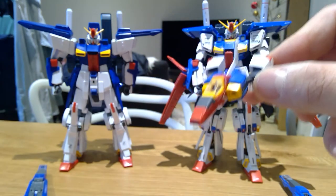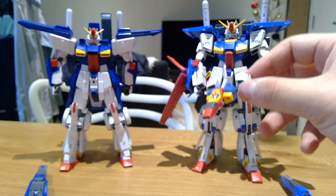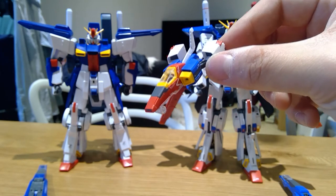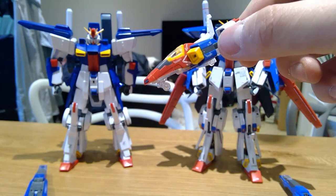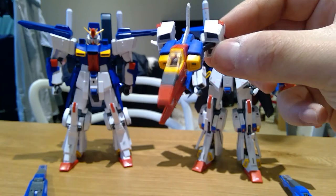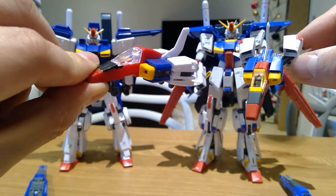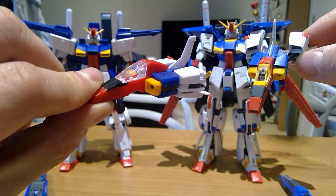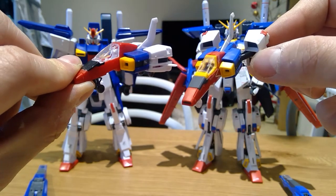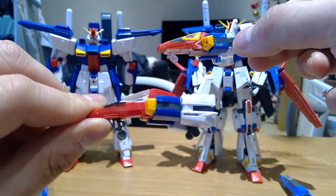The Double Zeta Ver.Ka newly released — that version actually gives you exactly two of the same twin models, same build, same decals, and it's quite detailed. You can already see this is the original one that you can buy, and it's very childish-made compared to the Ver.Ka one. And all the details — well, there you go.